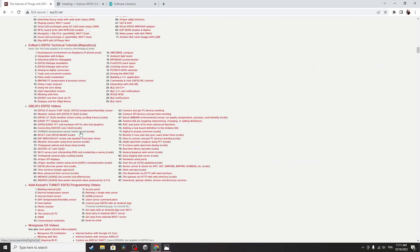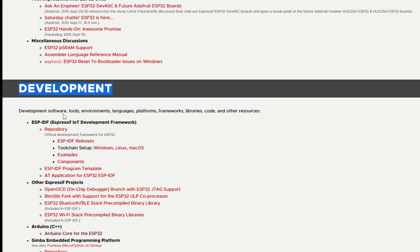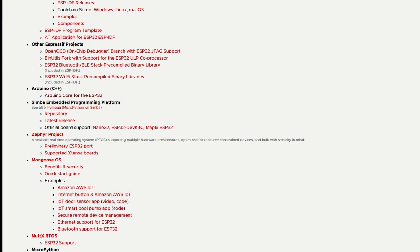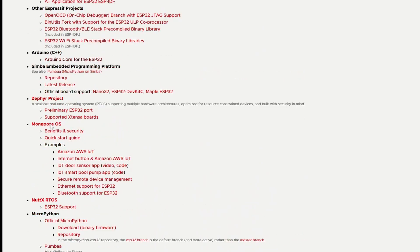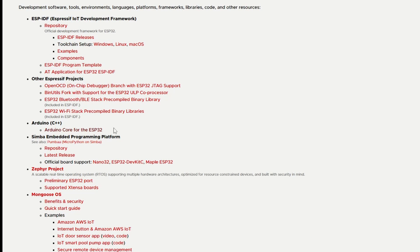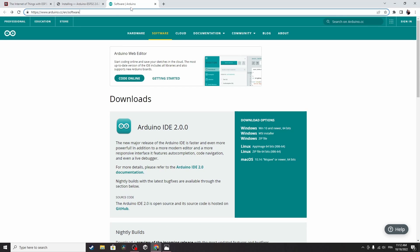Scrolling down we have the development section — we can develop this board using different ways. For example, you could use the Arduino IDE, Python, JavaScript, and more. In this series we are going to use the Arduino IDE because we have talked about it in previous videos, but you don't have to watch those — we are going to start from scratch. First we will download the Arduino IDE, then modify it to work with the ESP32. Let's go to the Arduino official website to download it.